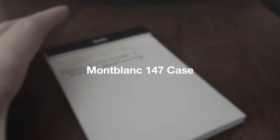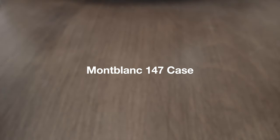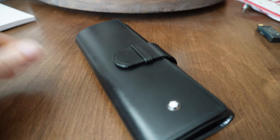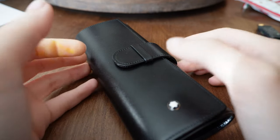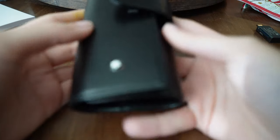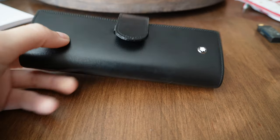So it's a pen I already have, but I got something to kind of complete the collection for it, and that is — as the title probably suggests — the Mont Blanc 147. I managed to get the case for it on Mercari through a buy from Japan. I just got it last night. It's interesting, to say the least.